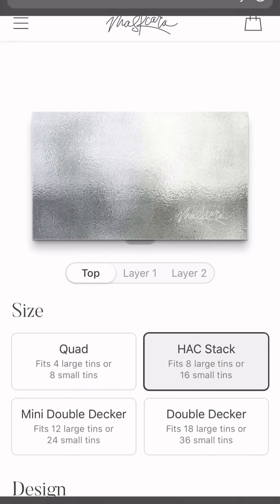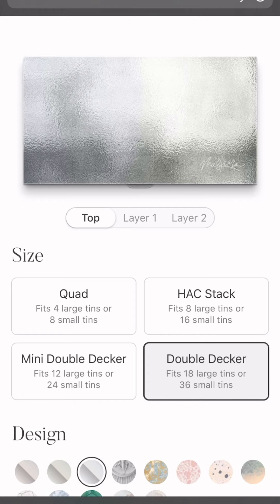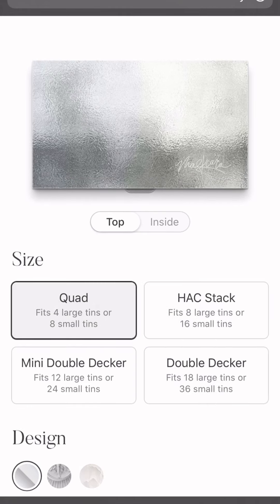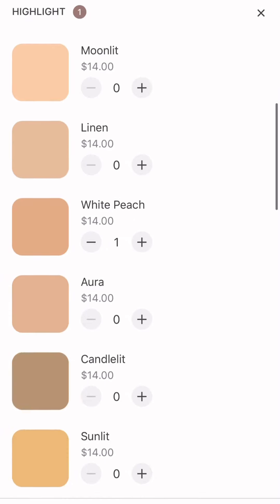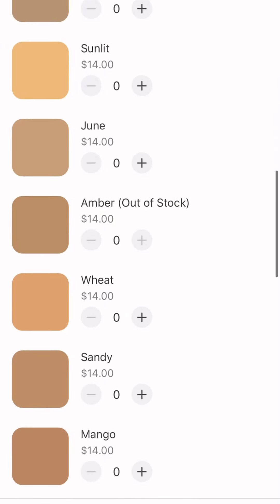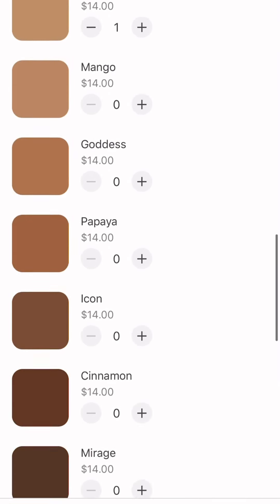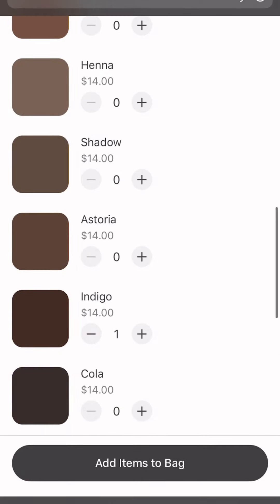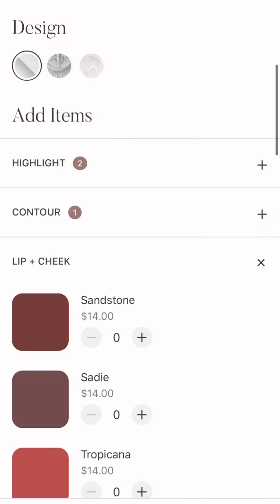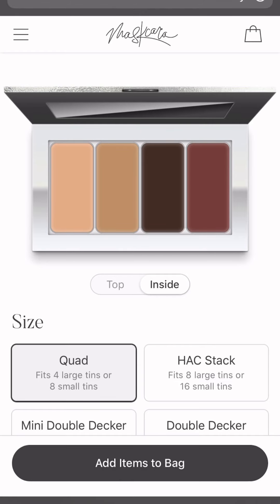Here you can see the website — this is how you build your palette. You can click on any one of these: the quad, the hack stack, the mini double decker, or the double decker. You can see how many you need to purchase to get the free tin. Once you click on the compact that you like, you go down and build the compact with the highlights and contours I've suggested. I'm building the compact I'll use in this video: white peach Sandy, then snatch indigo from the contour, and finish with the lip and cheek sandstone. Then take a quick screenshot and add it to the bag.